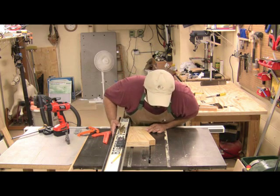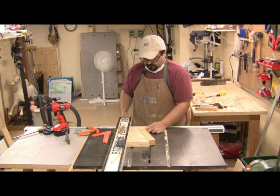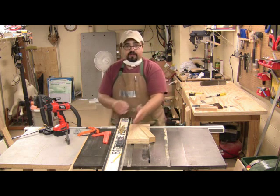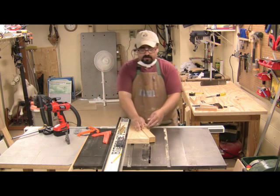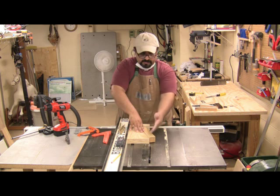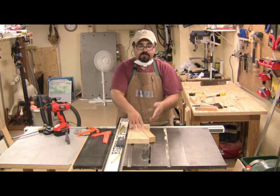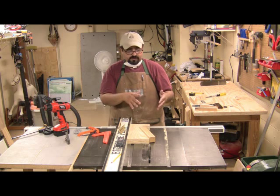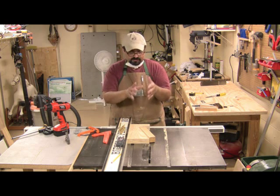I should have had this lined up just a little bit. There we go, that's good. Now, when I run this through, that screw is going to hold this in place, but the screw is out of the way of the blade, and my hands are well away from the blade, and the action is going to hold it down. It's going to cut through here, and like I said, we'll probably have to clean it up a little bit once we make the finished cut.